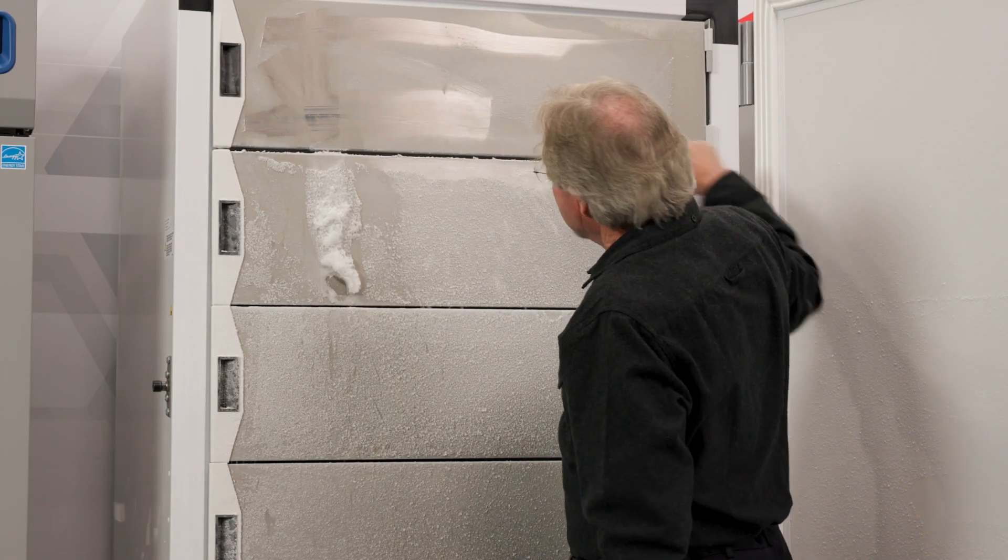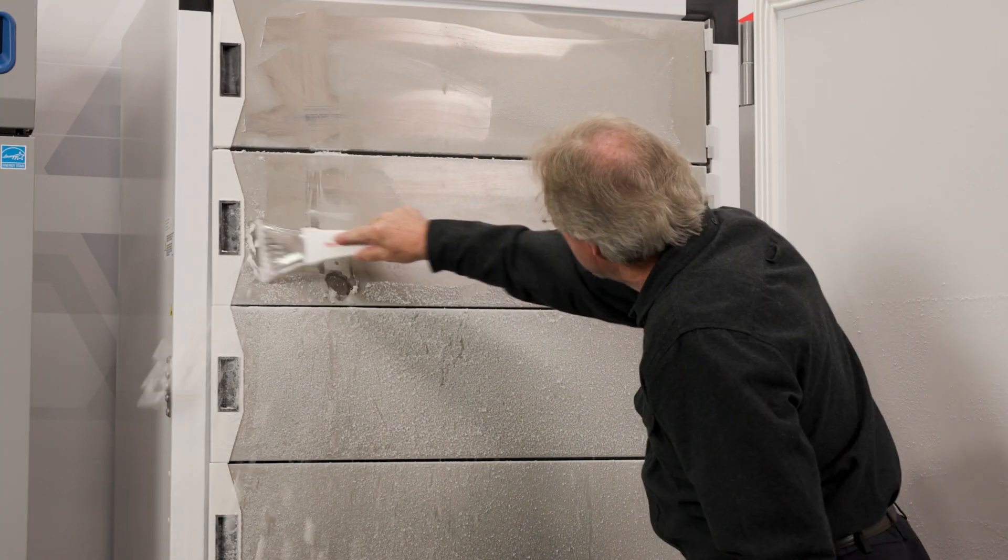In between your annual defrost, you can use an ice scraper to keep the ice to a minimum. There are tips in the manual that can help you complete this procedure.